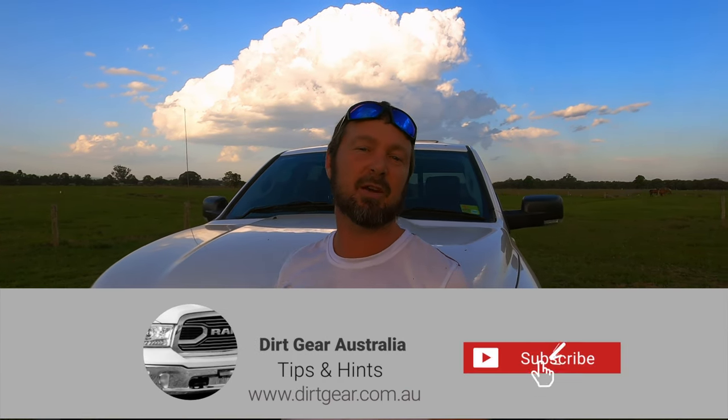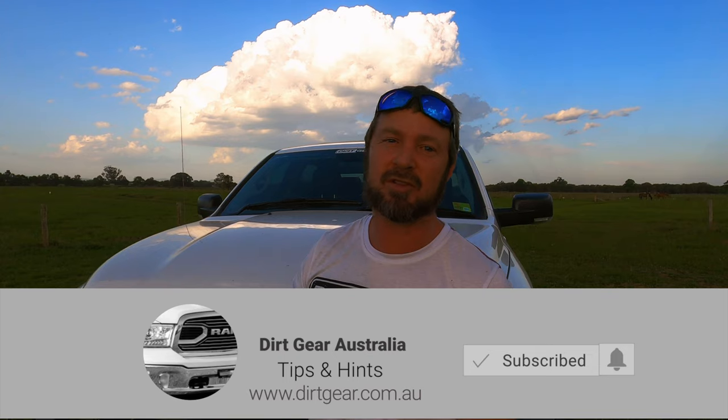Now look, don't get me wrong, I love the look of the stock standard Dodge Ram 1500s — the Laramies, the Express wagons, the Warlocks, how cool are those TRXs out there at the moment. But while we might love those sort of things, there's always a bit of room for tweaking. These modifications might not be for everyone, but one or two of them might strike a chord with you — you might want to modify it a little bit more or a little bit less. So I'll give you a bit of a run through.